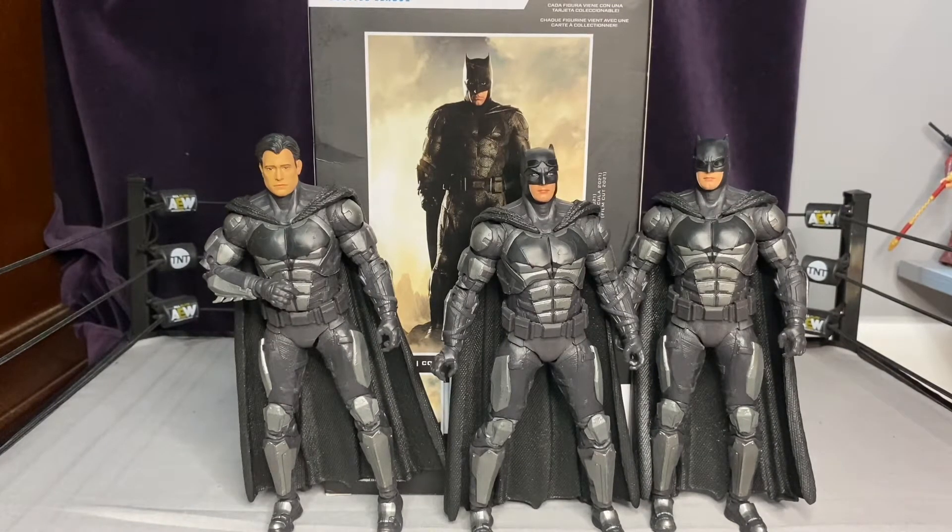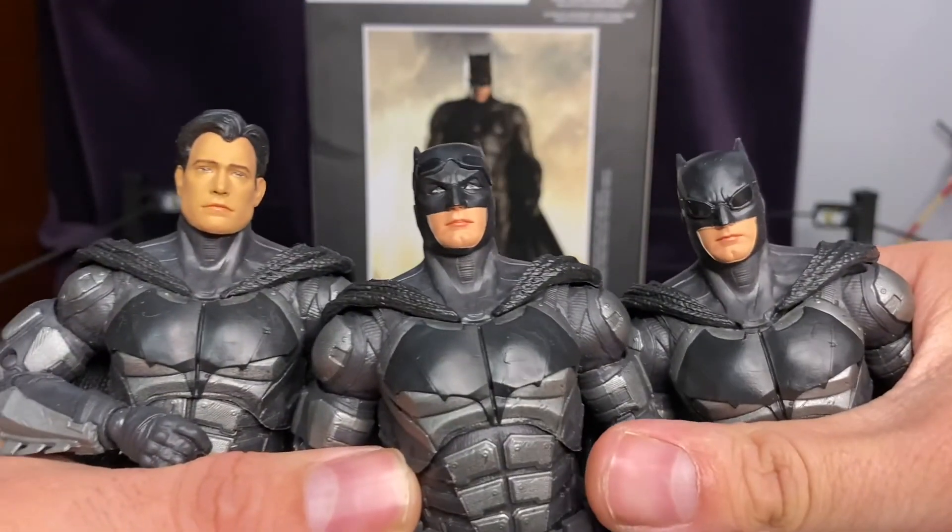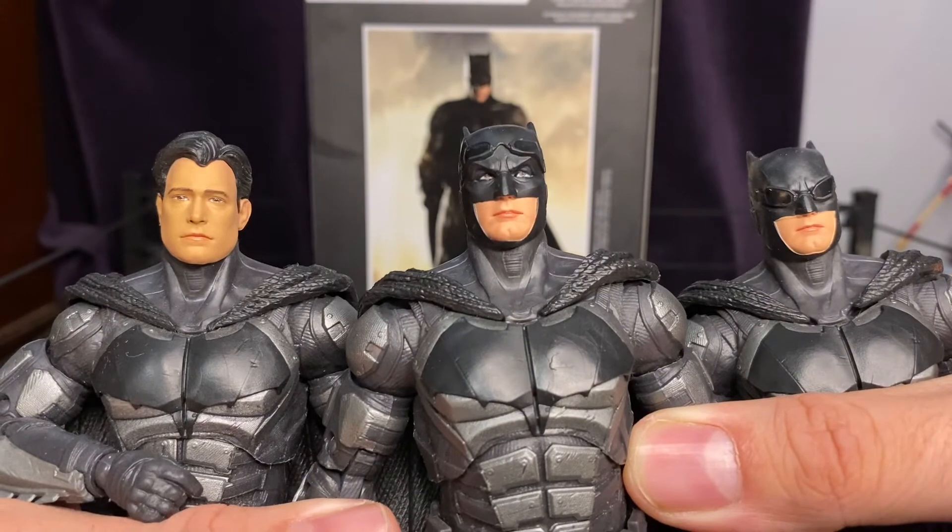Here is the Batman Platinum Edition next to his other versions — the unmasked on the left and the goggles-down on the right. When you look at all of them, it's a no-brainer: the platinum one is the best head sculpt. It's probably because it's the most traditional look for Batman. Obviously Todd McFarlane loves to do Batman constantly and keeps redoing him. Some fans are definitely over Batman — I certainly am — seeing three of the same Batman costumes when he wears two suits in the movie.